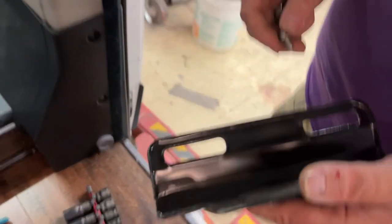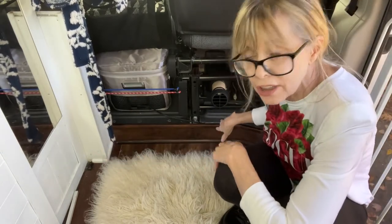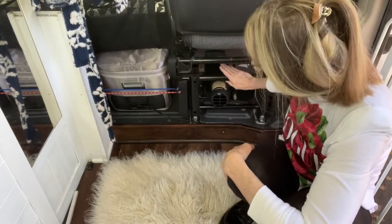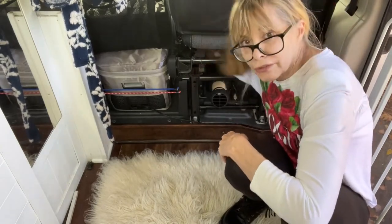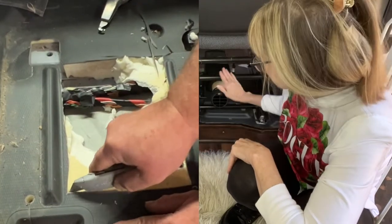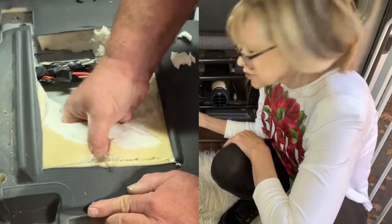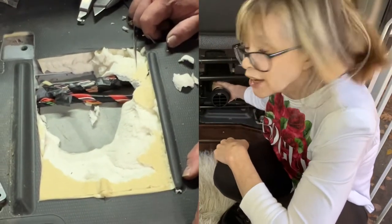We did have to remove that black thing which held the box of jack equipment in place. Next we determined placement. As you can see, I placed it towards the driver's seat — I wanted the air flowing in that direction. There's a heat shield underneath, and in order to avoid it you want to go as far towards the driver's seat as you can. There's also a bundle of wires you have to avoid going too far forward. We drilled a pilot hole from underneath and also removed the heat shield, which made installation easier, but reattaching the heat shield was not easy — I could not have done it on my own.